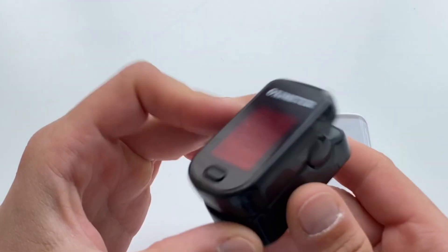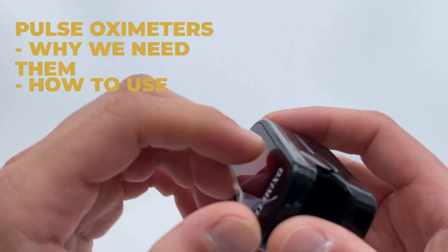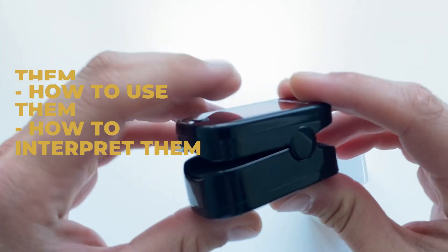Welcome to Wesknows, a channel about health and fitness. Today we'll talk about pulse oximeters or oxygen saturation level monitors. We'll tell you why we need them, how to use them, and how to interpret their values.